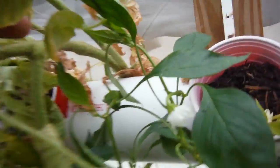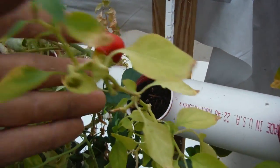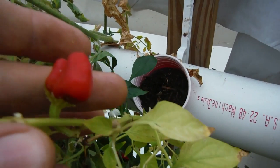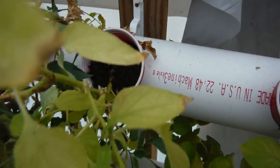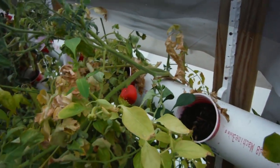Up here it's even got a flower — how about that? My Cajun Bell is looking so pitiful. Got one little pod here looking crappy, and you can see it's saturated with water.